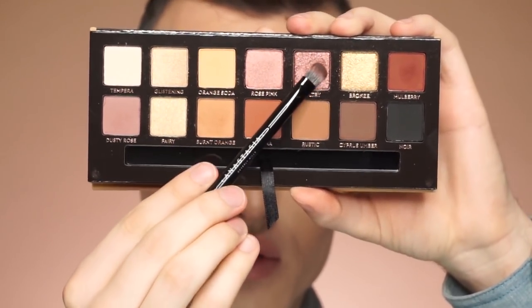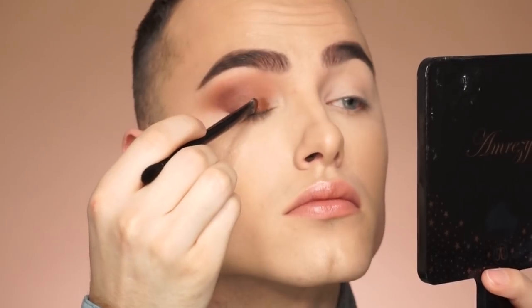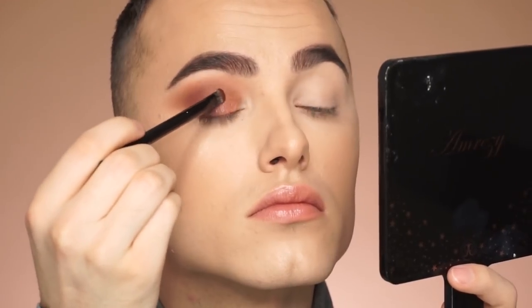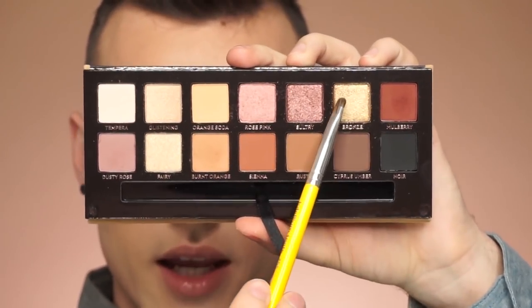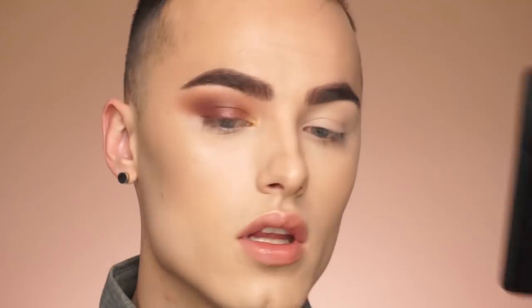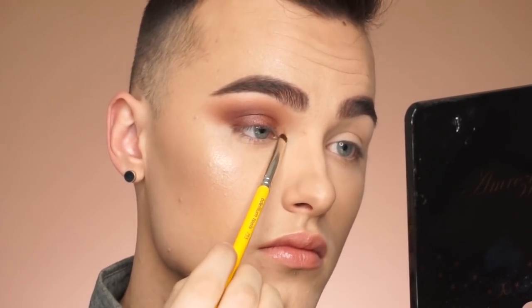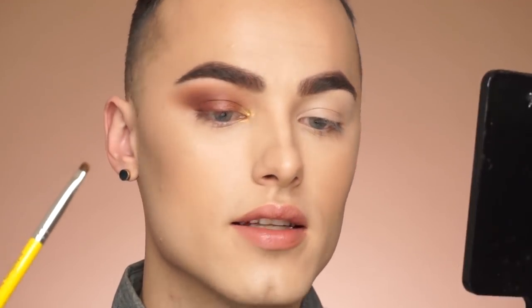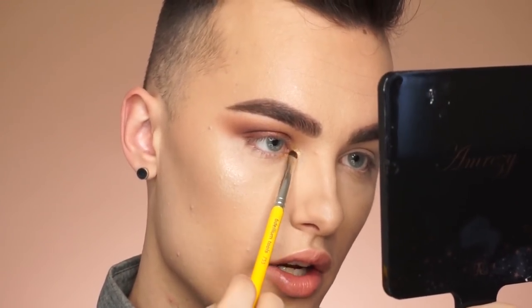Now I'm gonna grab the shade Sultry and put that onto the eyelid — let me try this with my brush first and see what it looks like. That seems a lot darker than I was expecting. So I'm gonna go ahead and go with rose pink and go a little bit over that. With the shade Bronze, I'm gonna put that into the inner corner of my eye — let's try this without setting spray first. That's not bad without setting spray, it's really pigmented. But I'll put setting spray on it just for a little extra — it's intense.